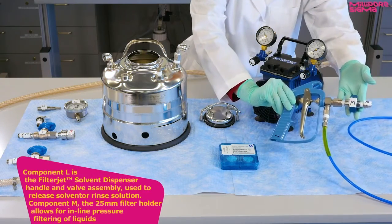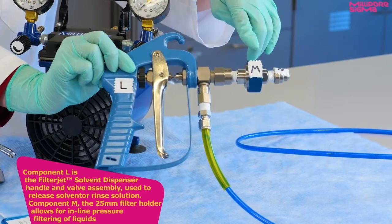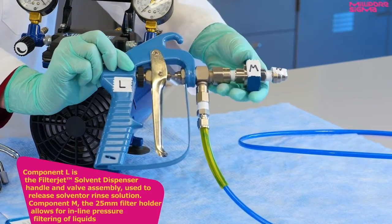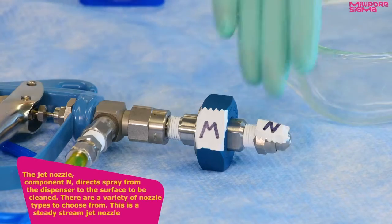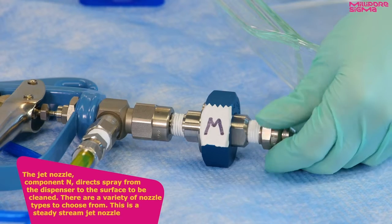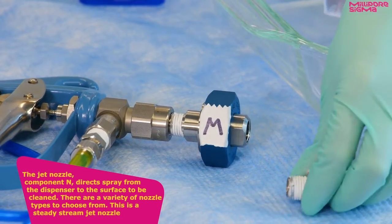Component L is the filter jet handle and valve assembly, used to release solvent or rinse solution. Component M, the 25mm filter holder, allows for inline pressure filtering of liquids. The jet nozzle, component N, directs spray from the dispenser to the surface to be cleaned. There are a variety of nozzle types to choose from. This is a steady stream jet nozzle.